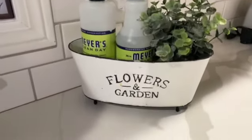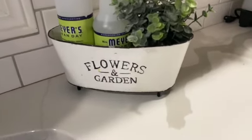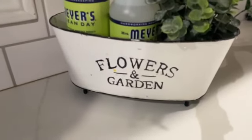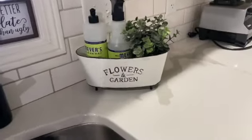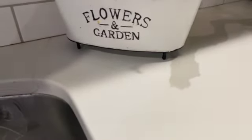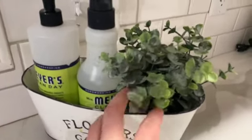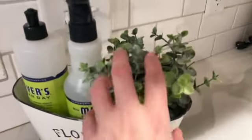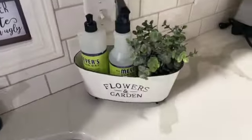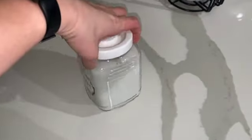Now we're in my kitchen. This is one of the little silver tins from the Dollar Tree — mine is beat up because I've had it a while. I painted it and free-handed flowers and a garden design; it's not perfect up close but super cute from far away. The little legs are from the chess set at the Dollar Tree, attached with E6000 glue. I have a small plant from HomeGoods or TJ Maxx inside it with some Mrs. Meyer's soap — it's such a cute little setup.